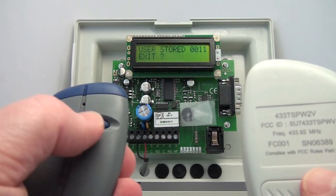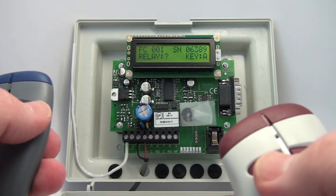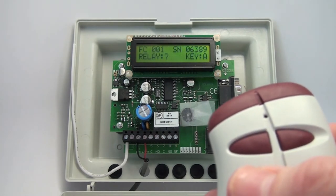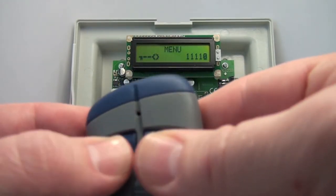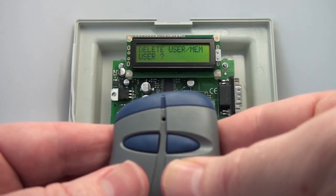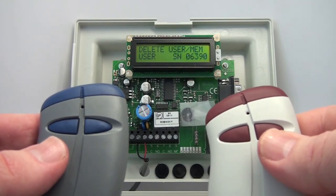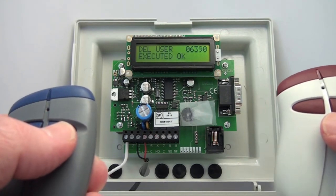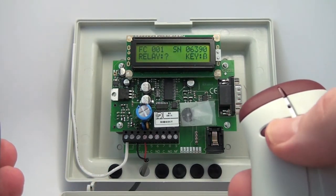Now I want to exit out. This transmitter — as you can see — shows relay question mark, meaning it sees the number because the receiver can see it, but it is not opening because it's a void transmitter. That's one way to delete it. The second way: back into programming, go into the Delete User menu, answer yes to delete a user, then hit the right button of the two-button transmitter — it automatically fills in the number. Confirm delete, answer the second confirmation, go to the exit menu, and that transmitter is no longer in there.